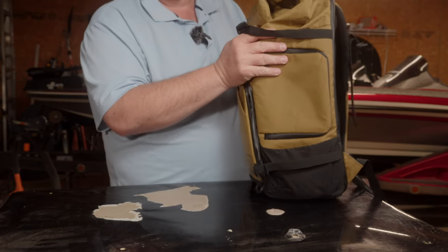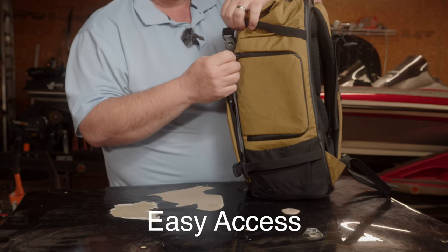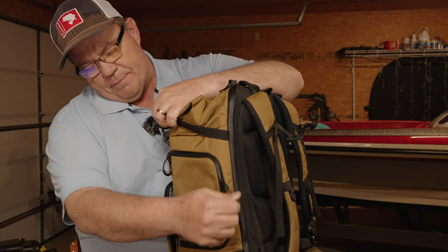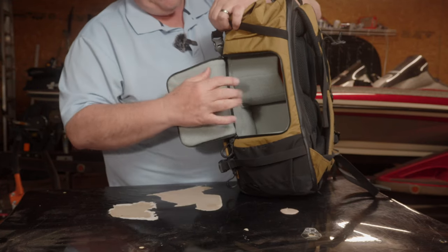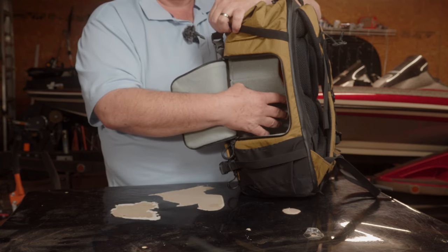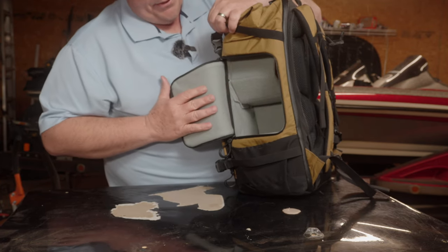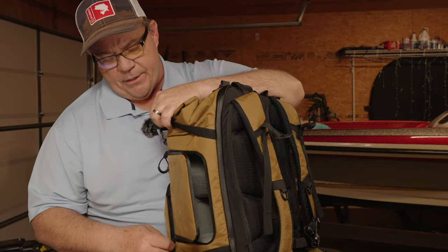Over here on this side, we have side access. Some people like it, some don't — I happen to like and enjoy side access. The good thing about this one is it is huge — a massive side access panel. You can take any size camera I have and easily get it in and out with no catch-ups or hang-ups. So if you're a side access person, this one has a great one because it's nice and big.